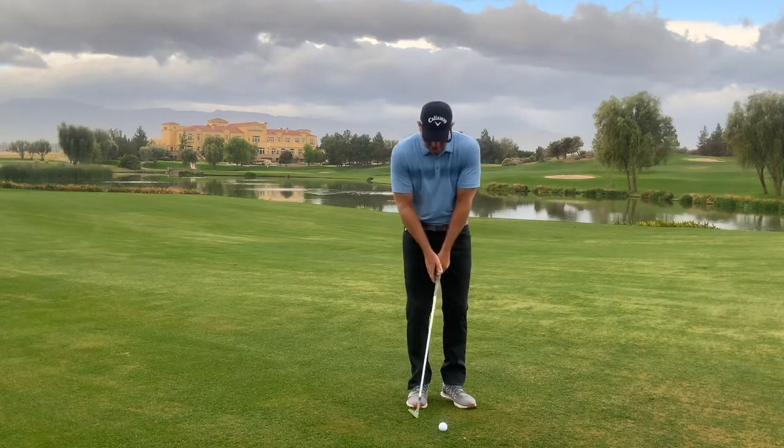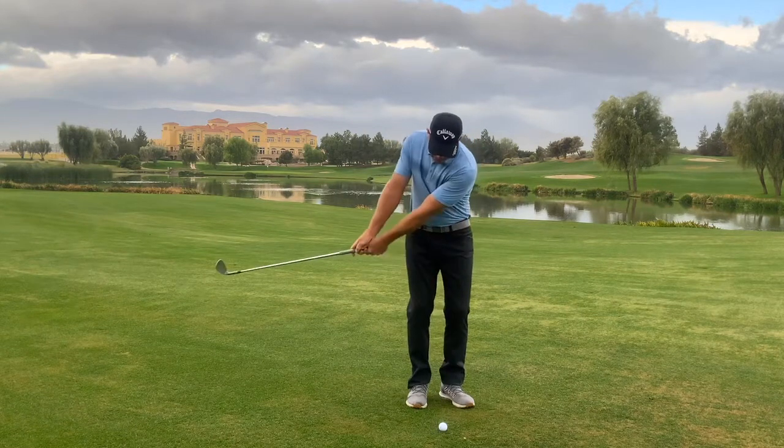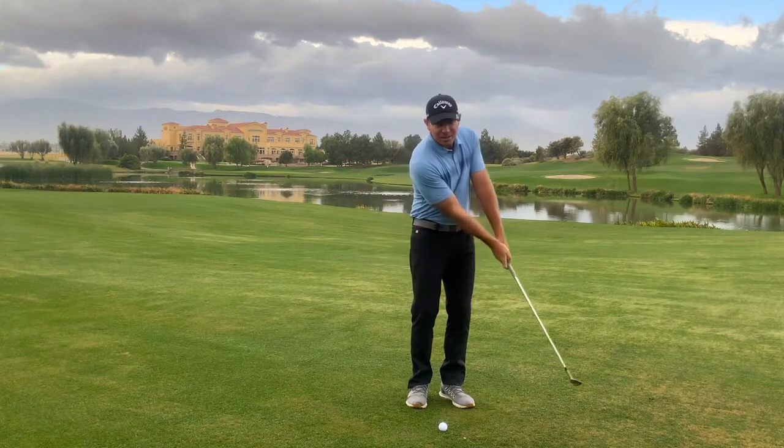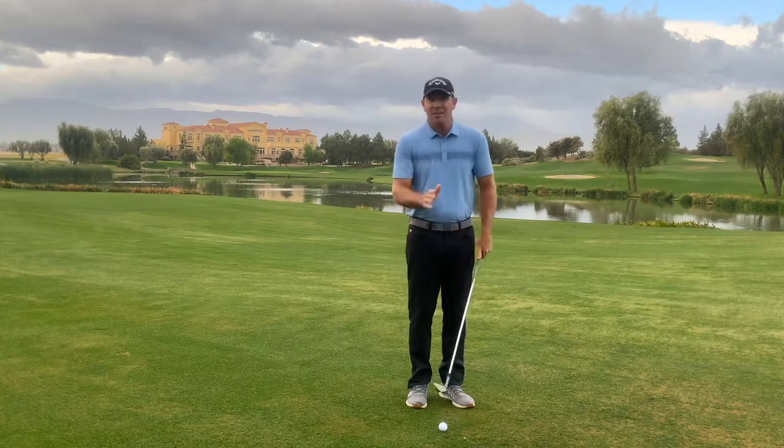Take a look at my arm structure. It's really rocking back and forth as I move my chest. Everything is pretty much locked together. So that would be the idea for a chip.